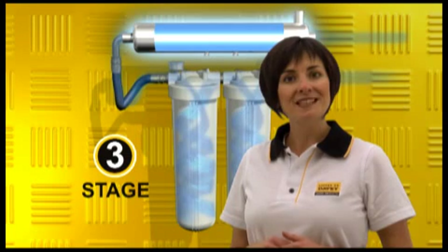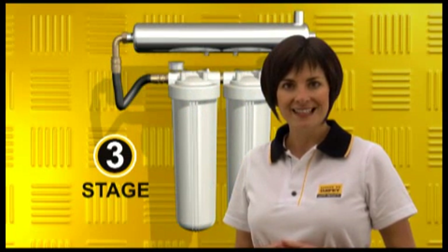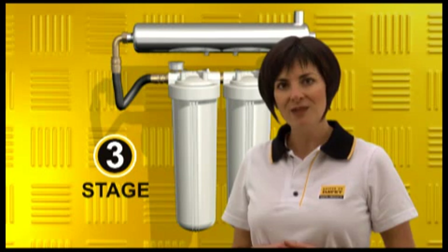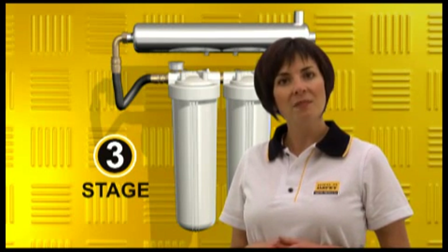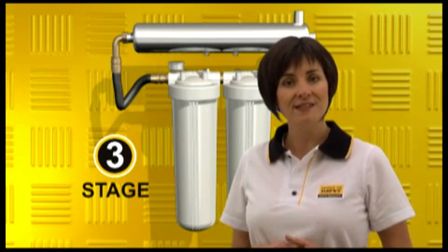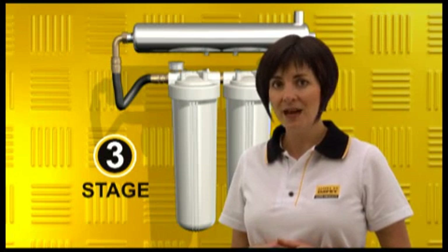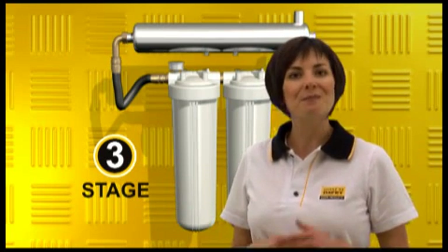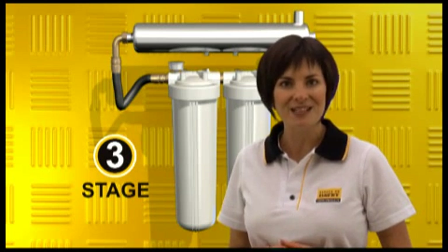And finally Stage 3, providing the ultimate in rainwater disinfection. Birds and animals like possums can contaminate your rainwater catchment area with their droppings, producing microscopic organisms and viruses, as well as bacteria and parasitic bugs. For the technically minded, here's Rick to explain.